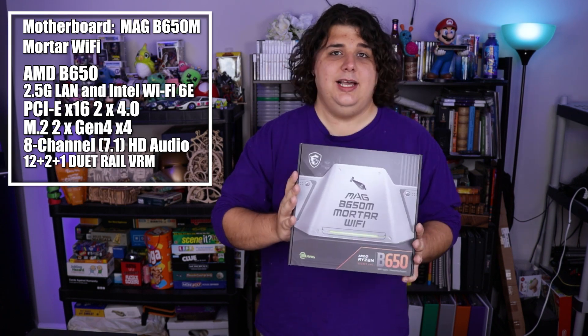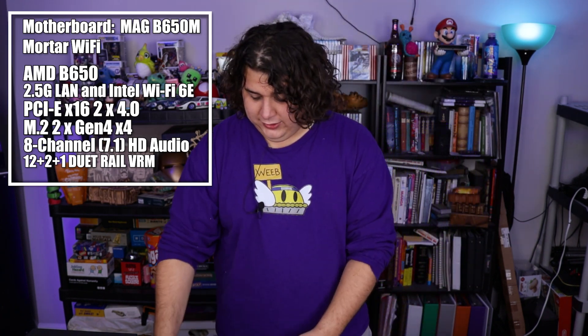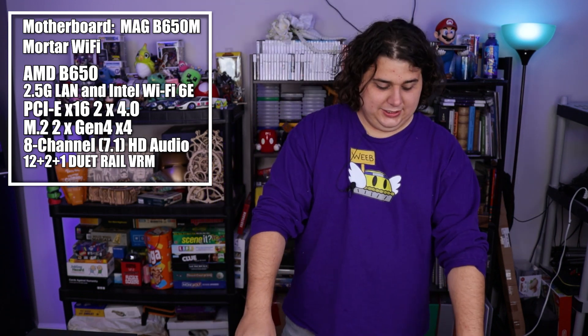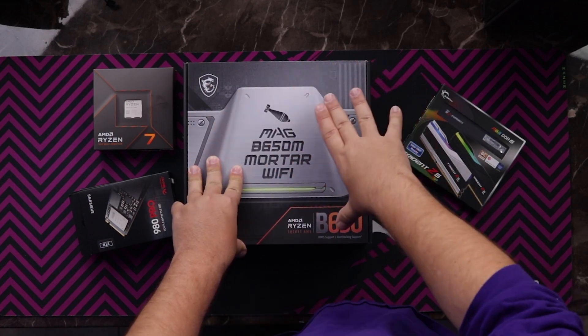Now, Johnsbo can only fit MATX and ITX, but there was a question about whether we were going to use this case because motherboard choices for AM5 are a little weird. So we went with pretty much the best option that comes in MATX, which is the MSI MAG Mortar B650 Wi-Fi Edition. The only other motherboard in this range was a Gigabyte one that had some pretty bad reviews about coil whine, whereas this one had generally favorable reviews.